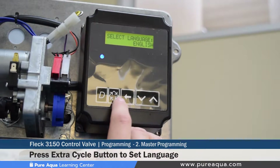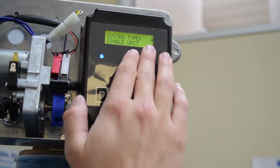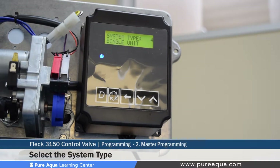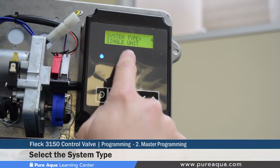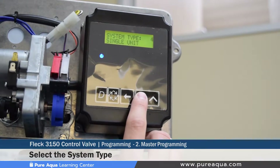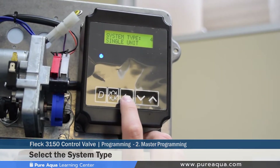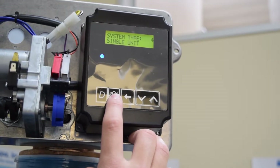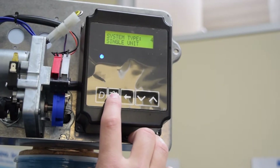The second step is setting the system type, which distinguishes whether you have tanks operating in duplex twin alternating, triplex, or other configurations. This tutorial will only cover system type 4, which represents a single unit. Many different system types exist — from 1 through 9 and beyond — but we will only cover system 4 for simplicity, as that is what this tutorial applies to.